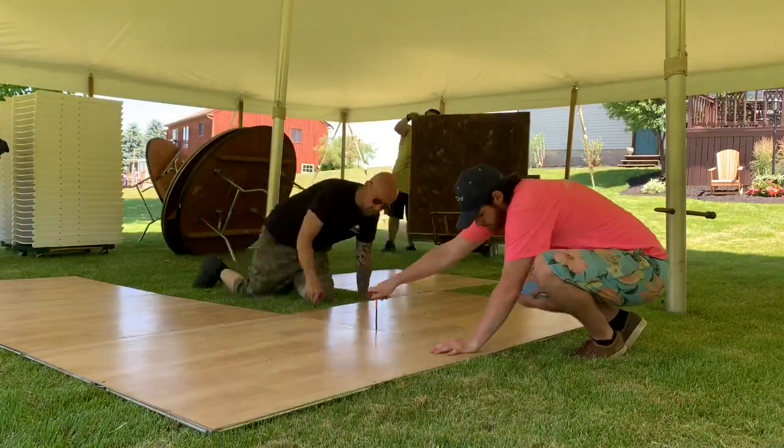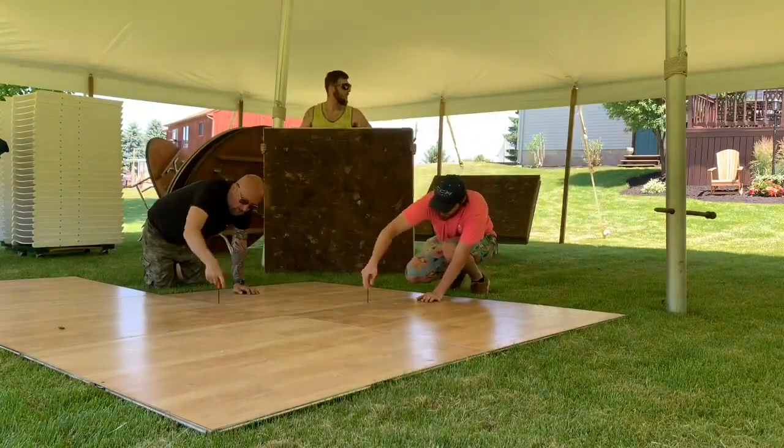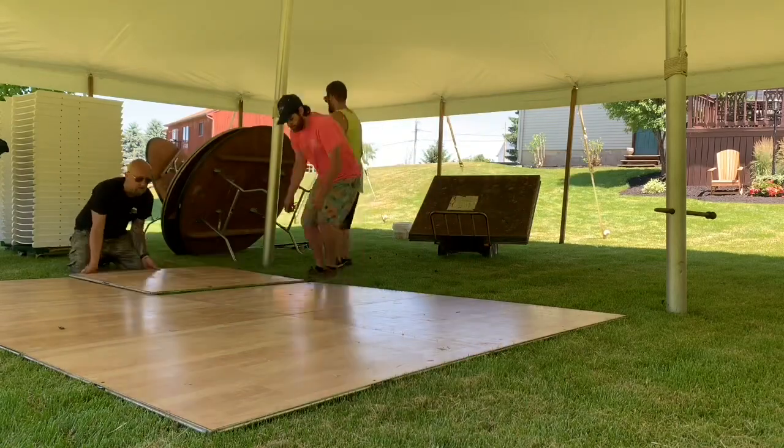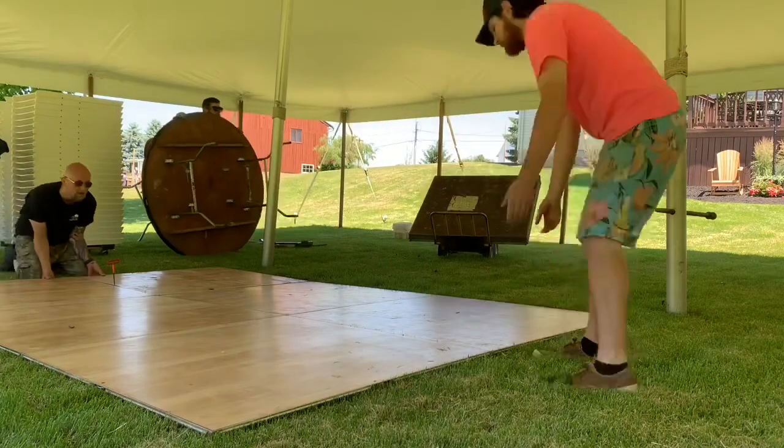The dance floor sections are four by four. We put the male edges facing out. On each dance floor piece there are two male edges and two female edges. If you put the male edges facing out, it's easy to get the male edge into the female edge on all the other ones.